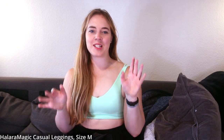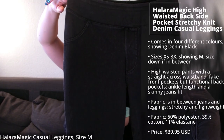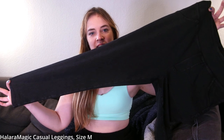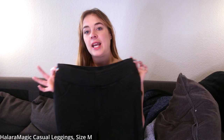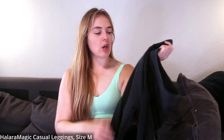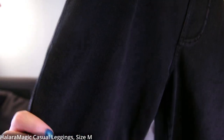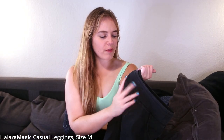Now we have another Halara Magic Jeans style — the Halara Magic High-Waisted Backside Pocket Stretchy Knit Denim Casual Leggings. These are more of a skinny jeans type, which is more what I would normally wear. I got these in Denim Black, and they also come in other colorways. They feel a little bit jeansy on top — it's not completely black, more of a very dark gray or light black wash.